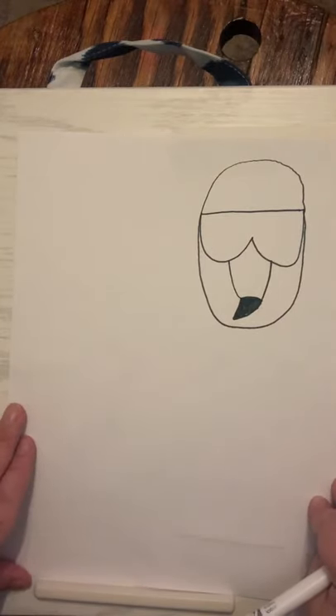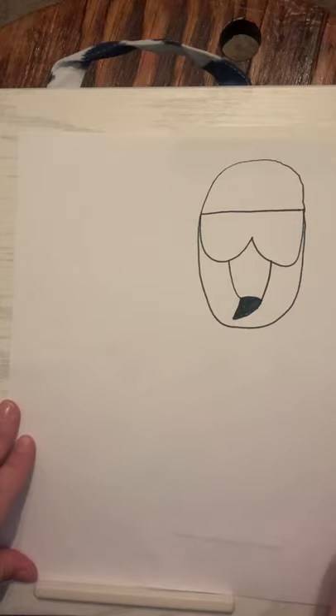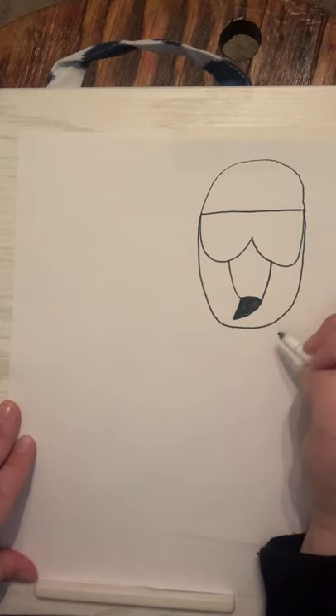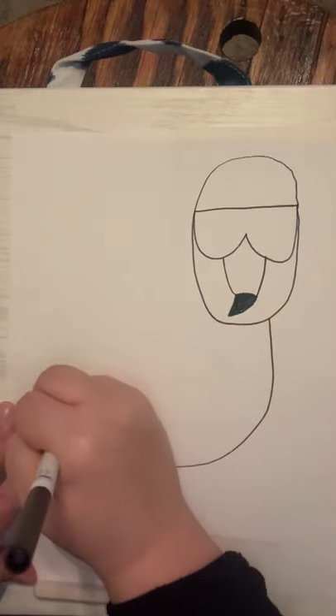Now our next step is we're going to draw his body. We know flamingos have long legs, so we want to make sure we leave enough room at the bottom for his legs. At the bottom of his head I'm going to draw a big U and swerve back up.